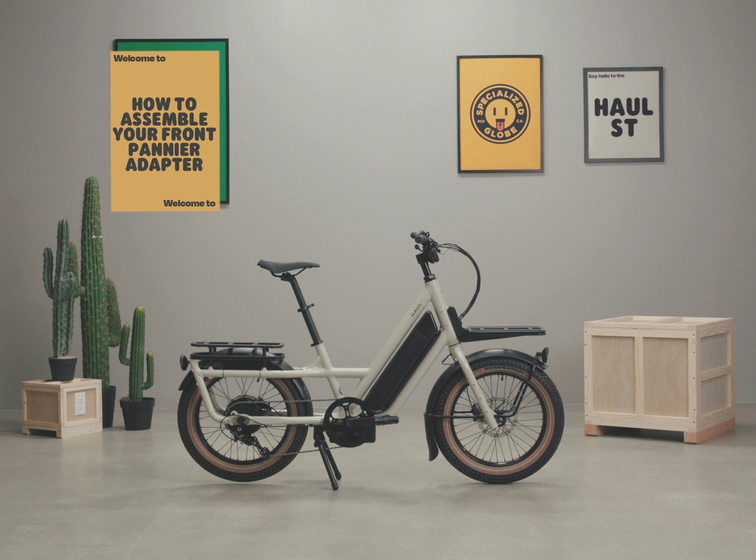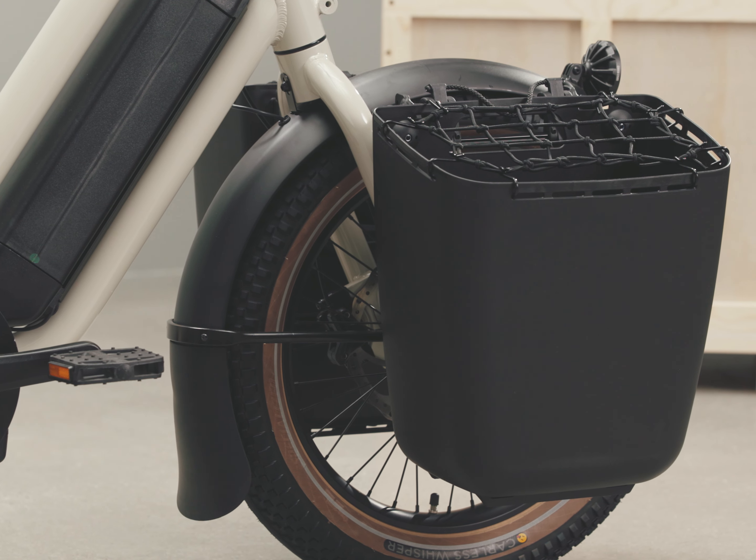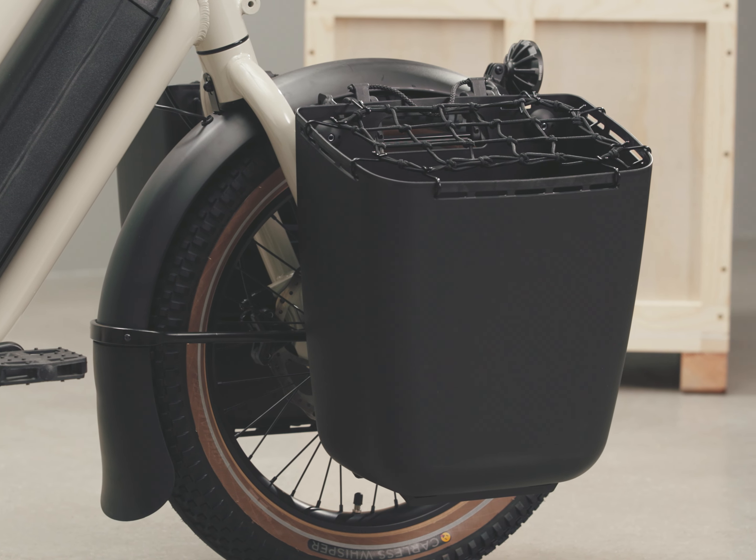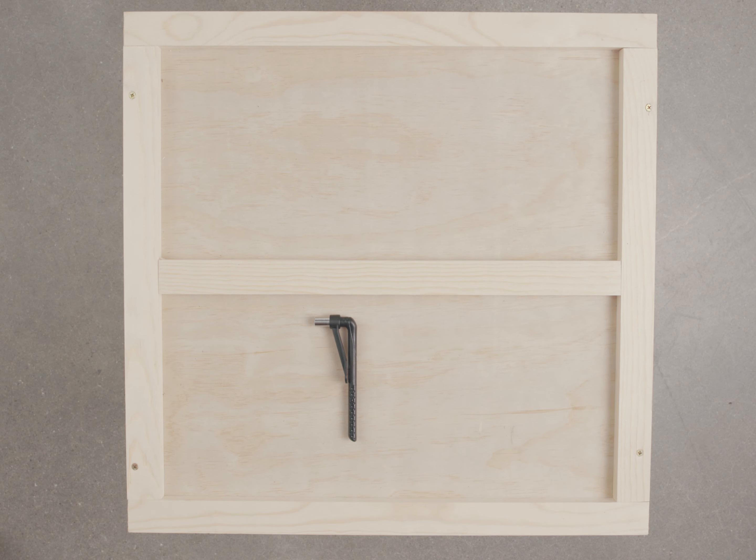The front pannier adapters attach to your Globe's fork and fender struts, providing the attachment points necessary for panniers and side bags, including the cool cave. You will need the small torque wrench that came with your bike, with the 3 and 4 millimeter bits. This video is a visual aid to be used with the detailed assembly guide.